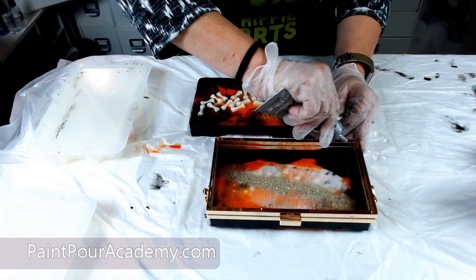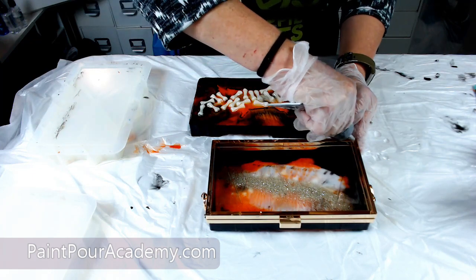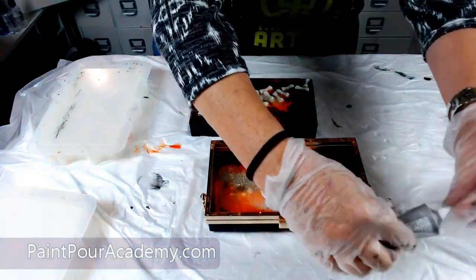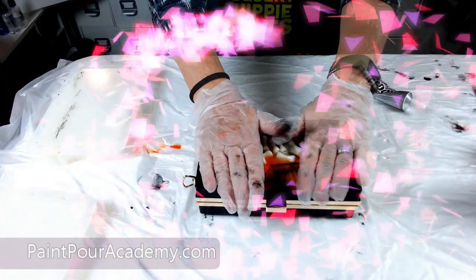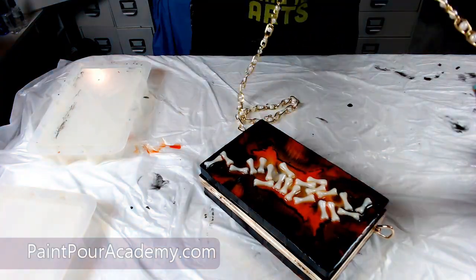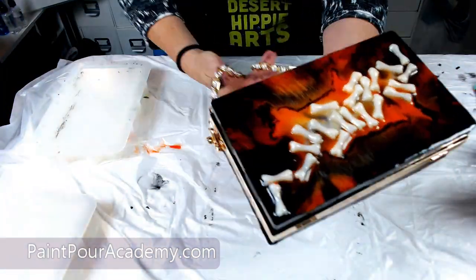Once that piece is dry, I will flip it over, glue the other side and let that side dry. Once my purse is secured into the frame, I will grab the purse handle and clip it on. This handle came with the purse kit.